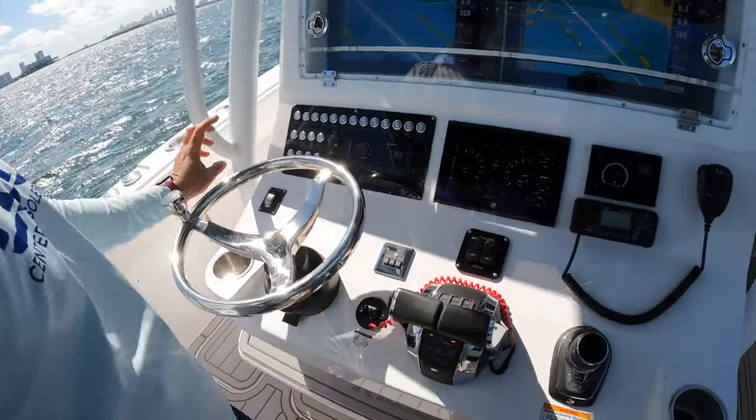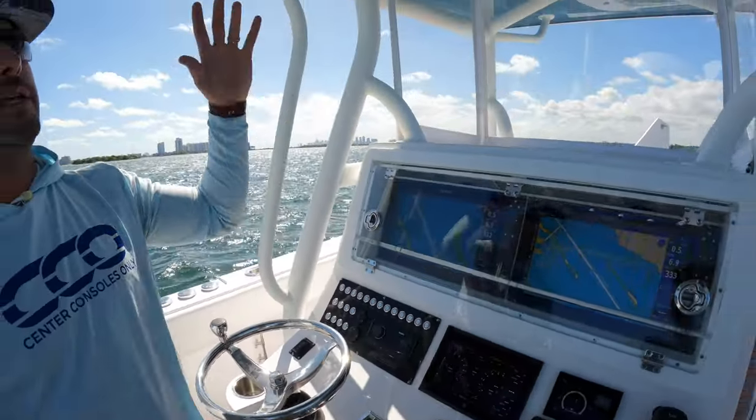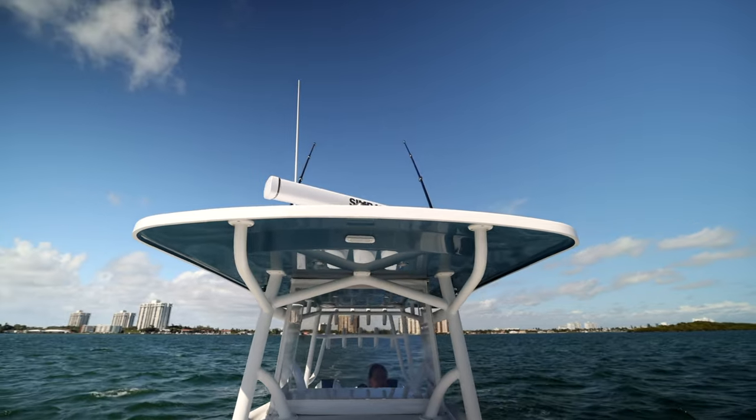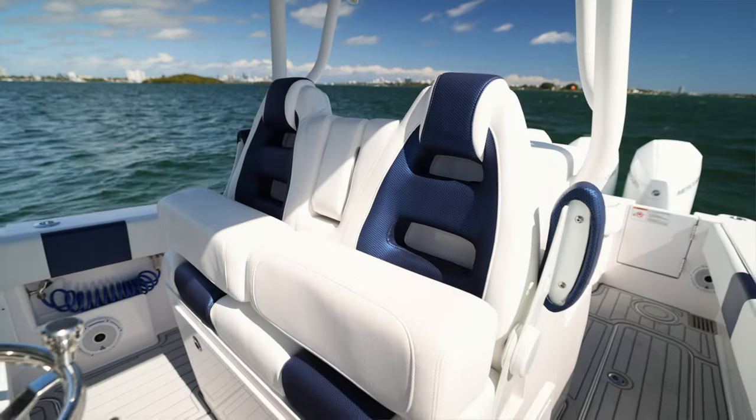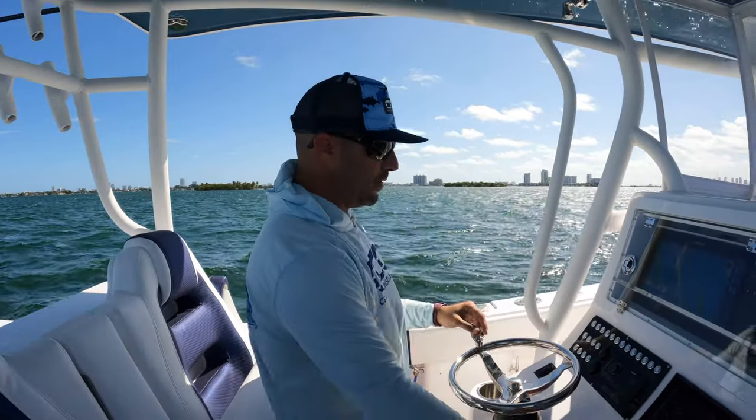You've got trim tabs, push-button start, and your windlass control. Otherwise you get great visibility, an excellent oversized hard top, and really nice adjustable helm chairs. Overall, great setup on the 34 Reef Runner.